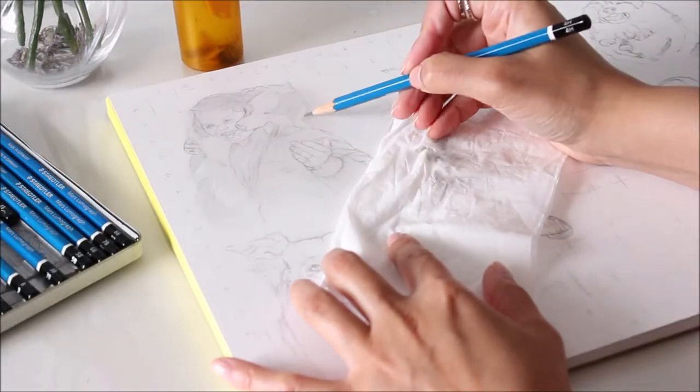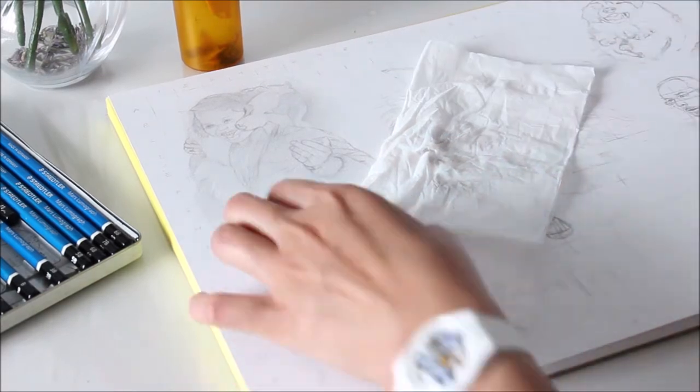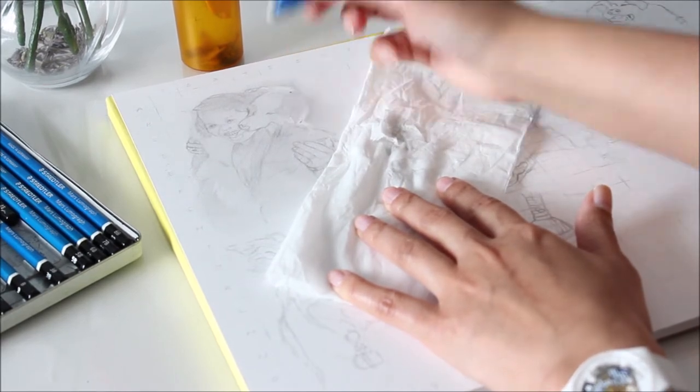To get the look of white fur that's pretty much as bright as the color of the paper, try shading around the area and then erasing to reveal highlights. Using a stick eraser is perfect for erasing small areas and also for getting that soft feathered look.